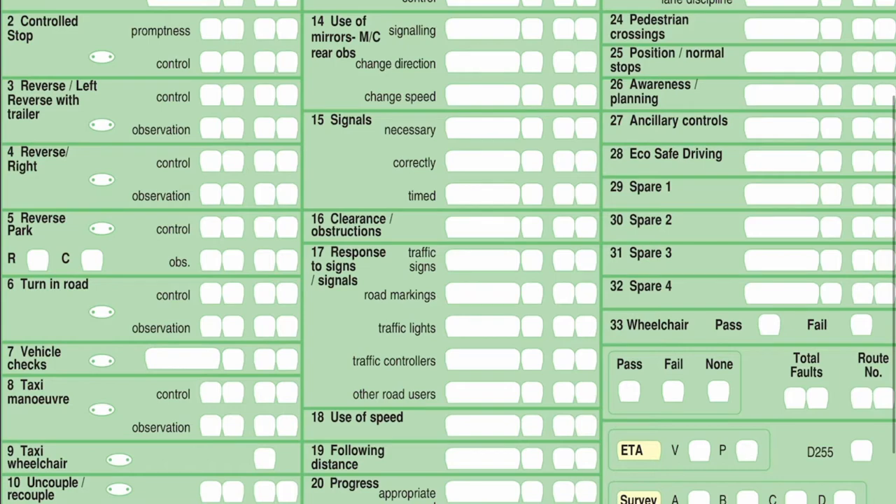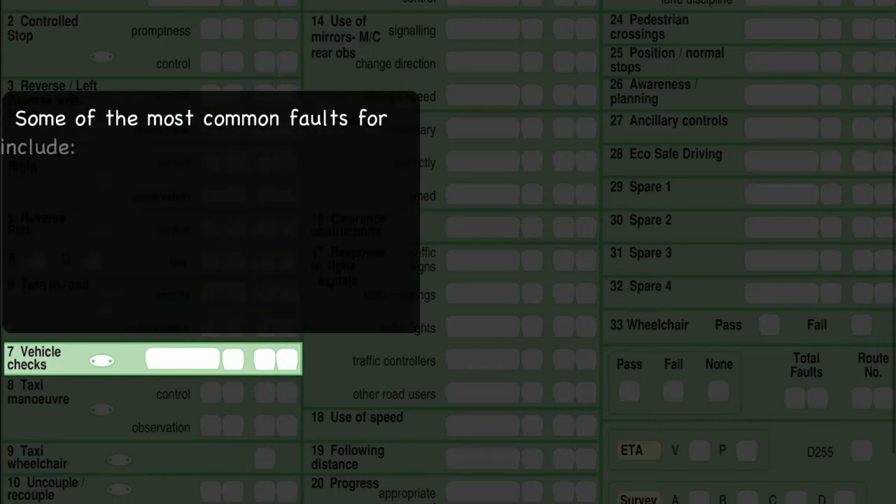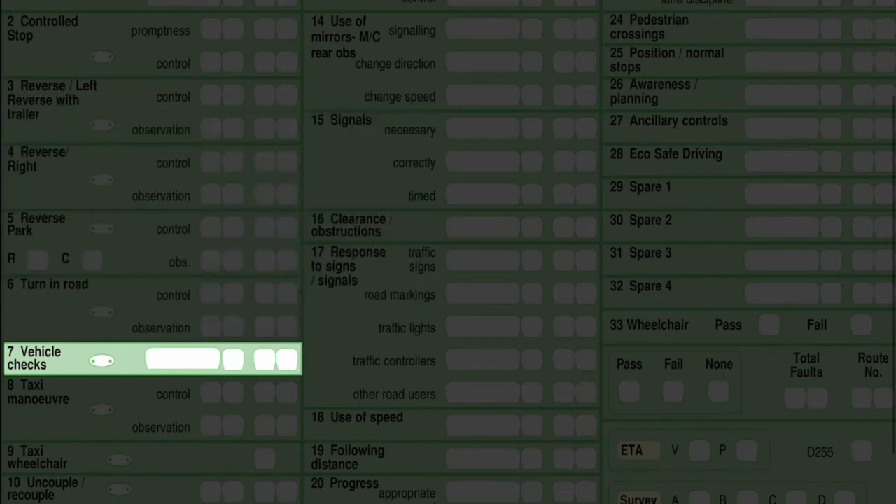Box 7 is vehicle checks — in other words, your show me, tell me questions. You're going to get one show me and one tell me question. The tell me question will be done at the test centre before you start the car, and the show me one will be done on the move while you're driving, conducted when it's safe to do so. Your instructor will go through the show me, tell me questions on their particular car. My advice is watch YouTube videos, learn the answers — you're not learning parrot fashion, just keeping the key words in. Most of the key words under the bonnet involve minimum and maximum levels, and your instructor will show you where everything is on their car.